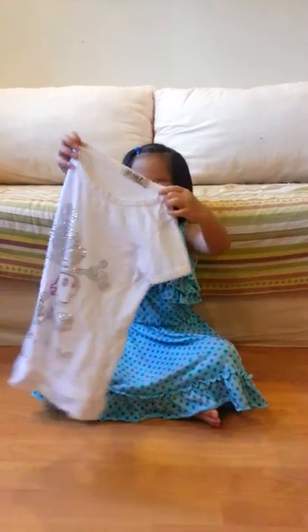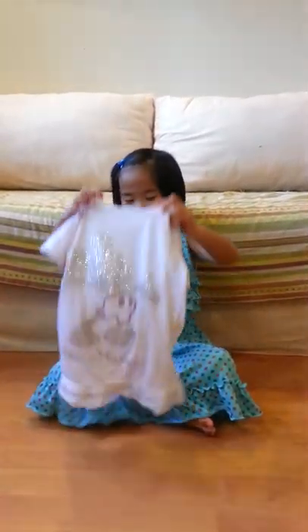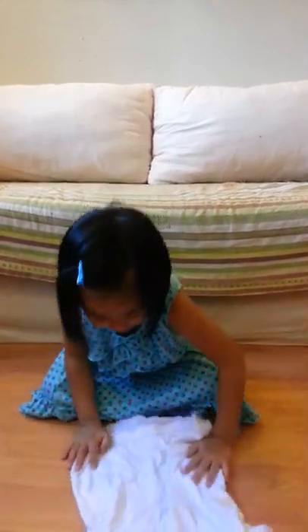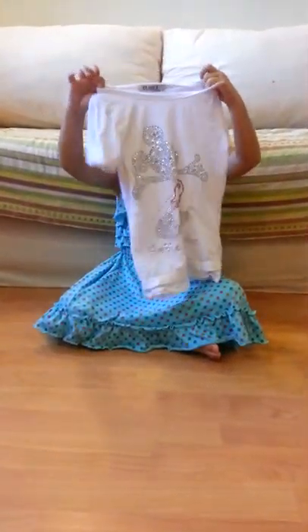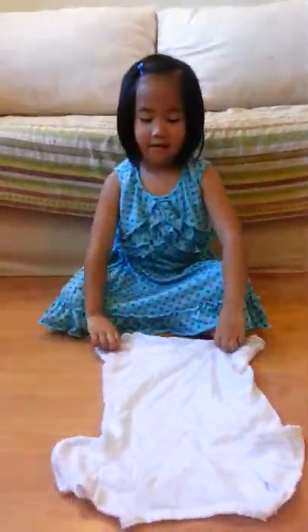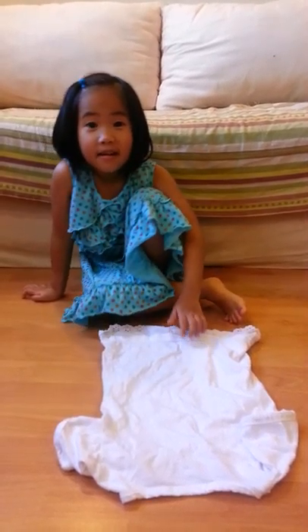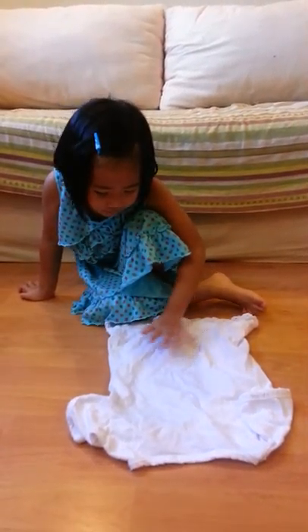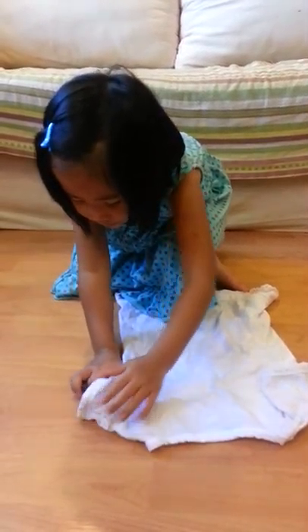And then you place it on the ground. Now, if your T-shirt is very, very crumpled, then you flatten it a bit.